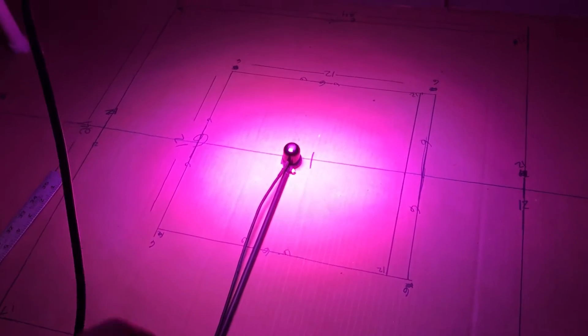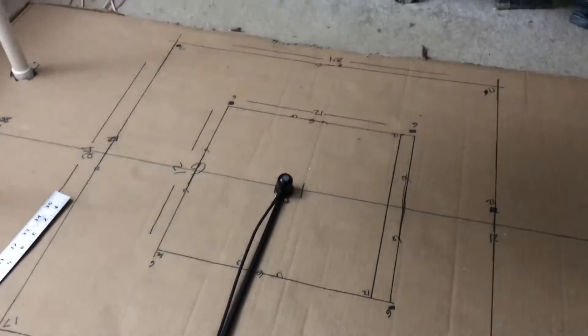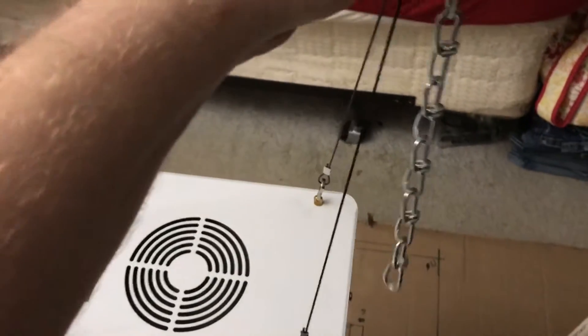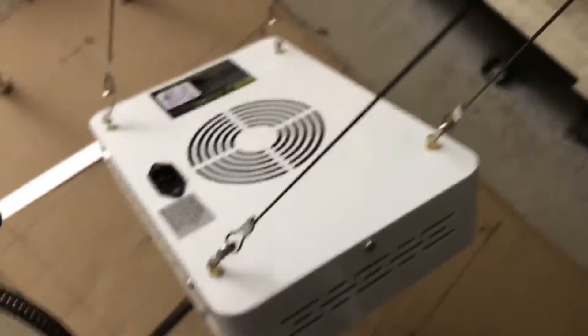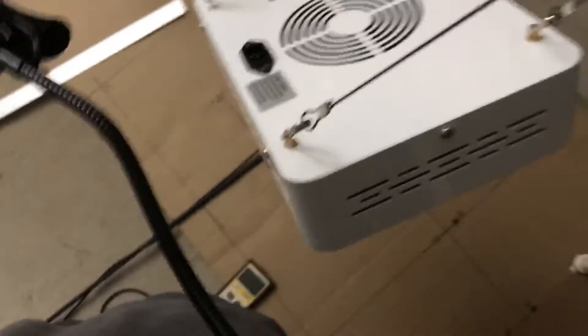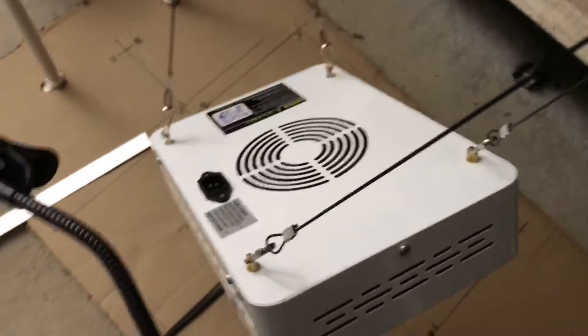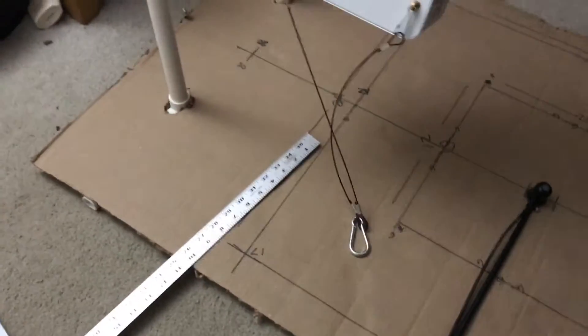Alright, so go ahead and turn this off and take it apart again. Hopefully nothing gets lost this time. See if I can actually get it on my holder.